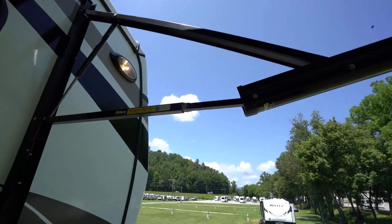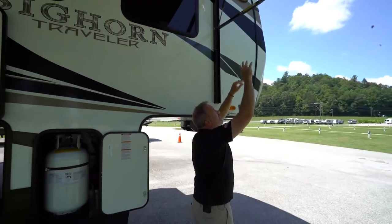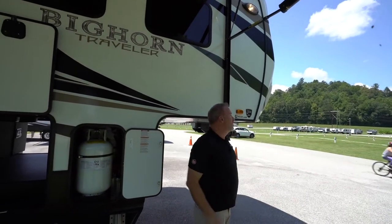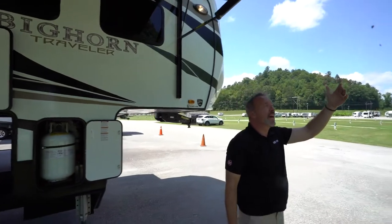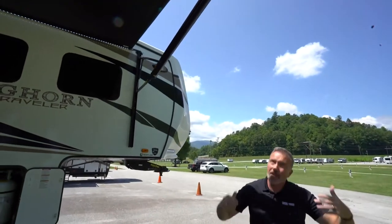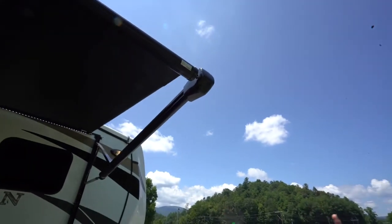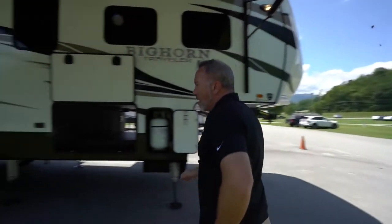With this one, you do have the adjustable pitch. All you've got to do to adjust it is pull it down. If you do need to manually roll this awning out — especially if it's the Lippert — you'll notice that there's a little rubber nozzle right there at the end of the awning. You pop that out, use a 7/16-inch drive, and that'll get your awning out for you.